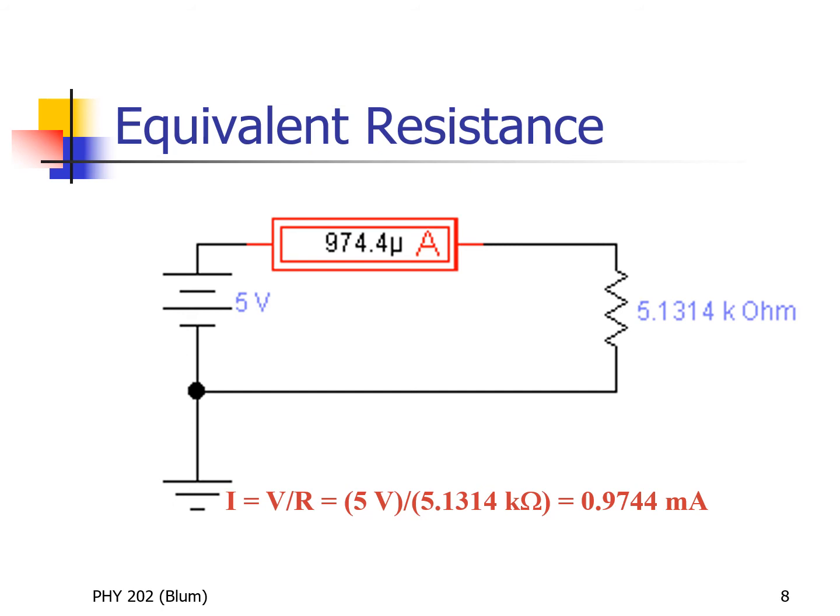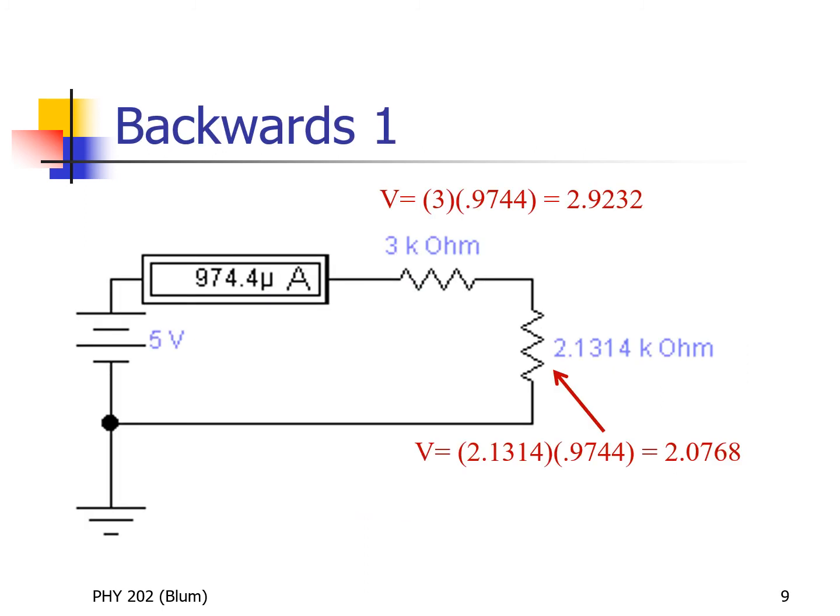We've built the circuit and usually one would do this algebra on a piece of paper, but in this presentation we kept rebuilding the circuit by substituting in the equivalent resistances. If you've paid attention, you can see that the ammeter reading has remained the same throughout — this was our idea of equivalent resistance. If you apply the same voltage of five volts, you keep getting the same current for the original mess of many resistors as for the final single equivalent resistor of 5.1314 kilohms.